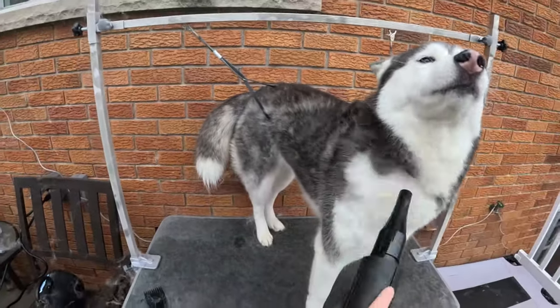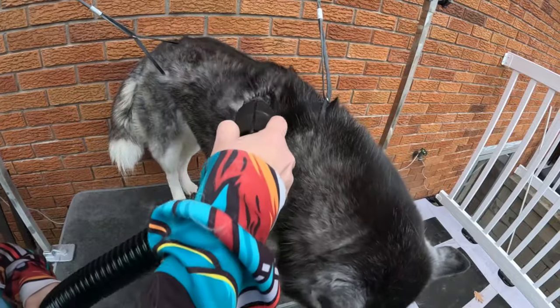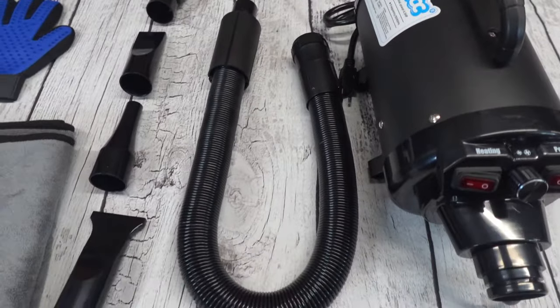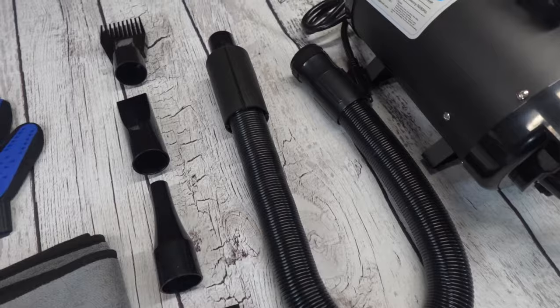Not only will this dryer work to dry your dogs after a bath, but it will also clear out all of that loose undercoat. This product was sent to us in return for our honest review. We have dogs that shed — a lot. So having our own dog dryer slash blower is a must.